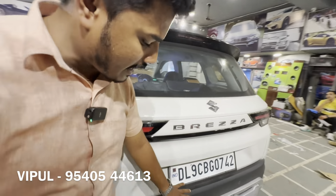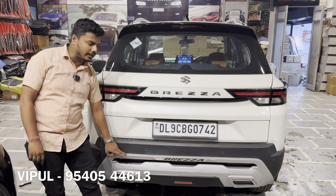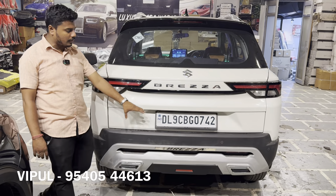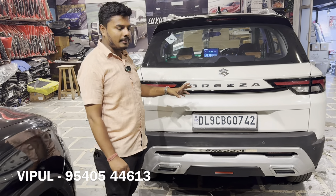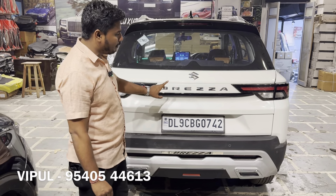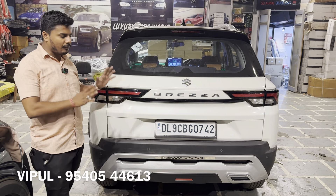Let's talk about the back profile. We have upgraded the rear reflector, changed the dummy and its working. We have added a diffuser which you can see on both front and back, giving a muscular look. At the back, the mid garnish has been added with a 95% discount.